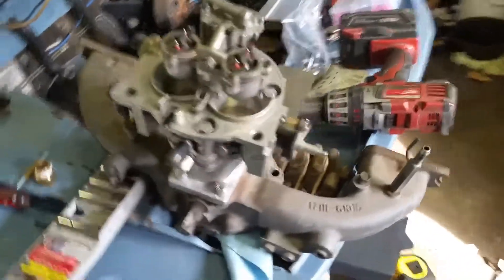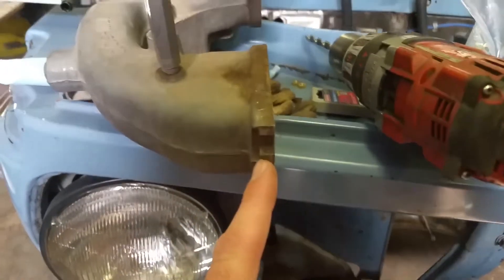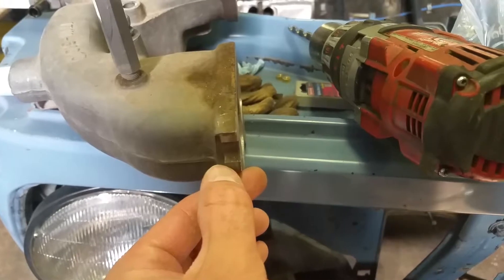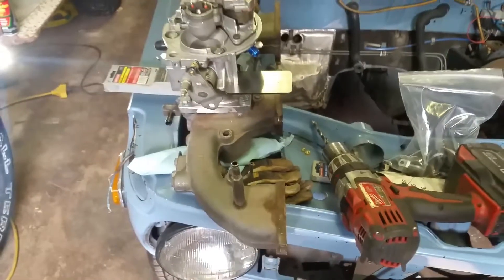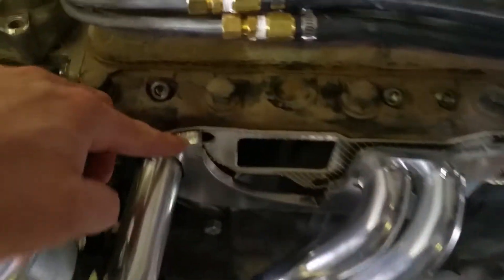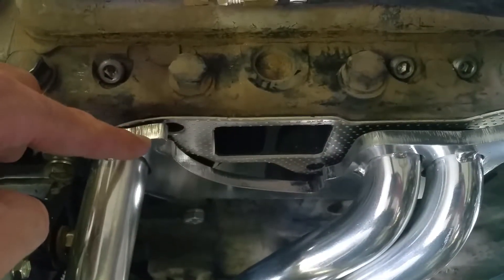We had to swap intake manifolds. I pulled this one off — the flange right here, where the washer sits, is actually smaller on this manifold. It must be a different year or something, because on this header the flange is too thick.